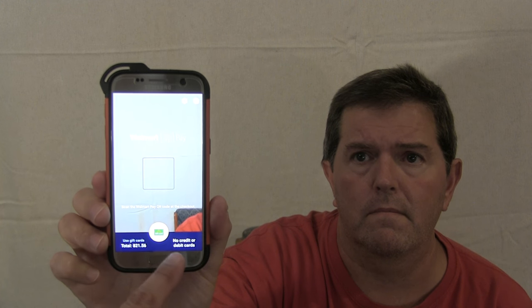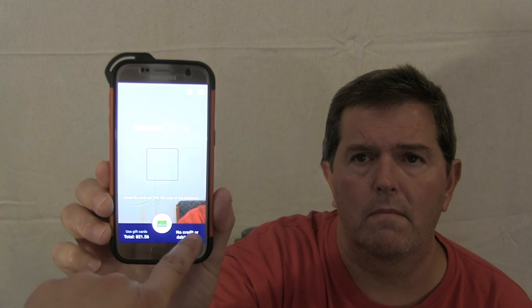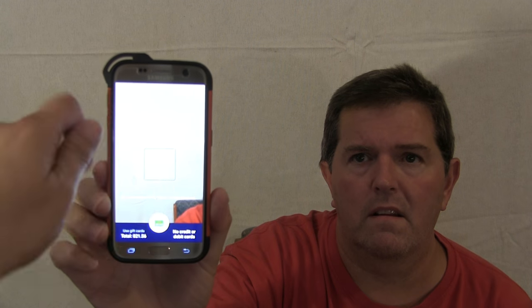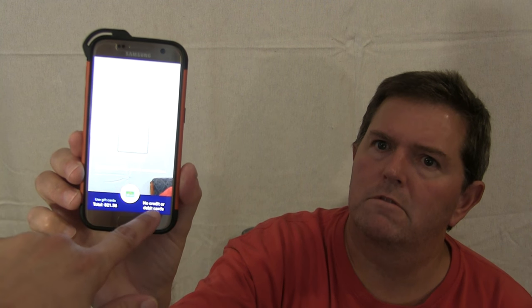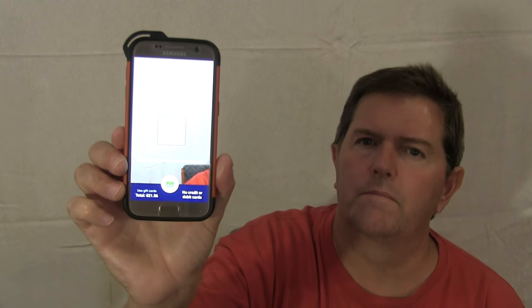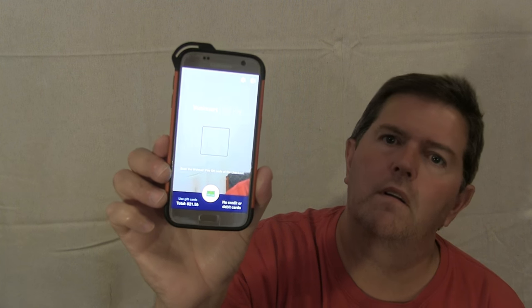Also, you can connect your own credit or debit card with this app. Then when you're at Walmart, you don't have to have your card with you — you can just pay with Walmart Pay and it'll use your Savings Catcher balance first if you have one. When that is used up, it will apply the remaining balance to whatever card you have connected to the app. Which is very handy if, like us, you only have one debit card and someone else has it and it's not at Walmart with you.